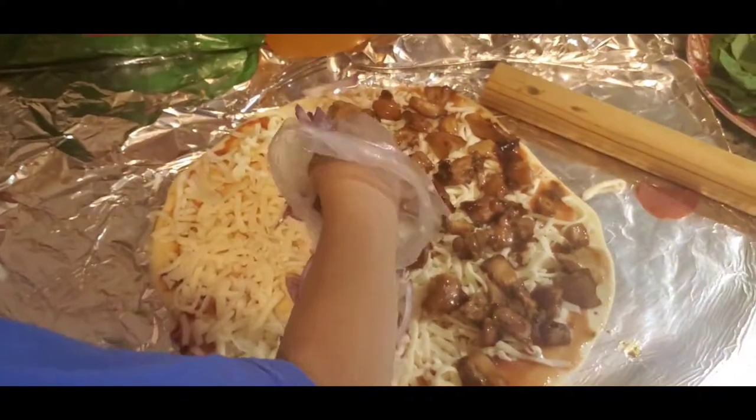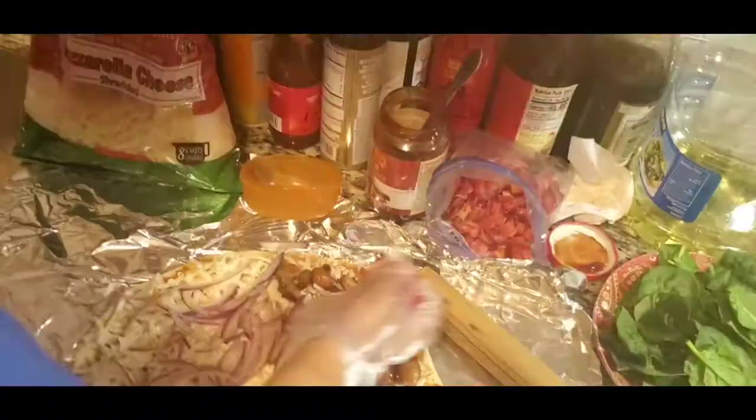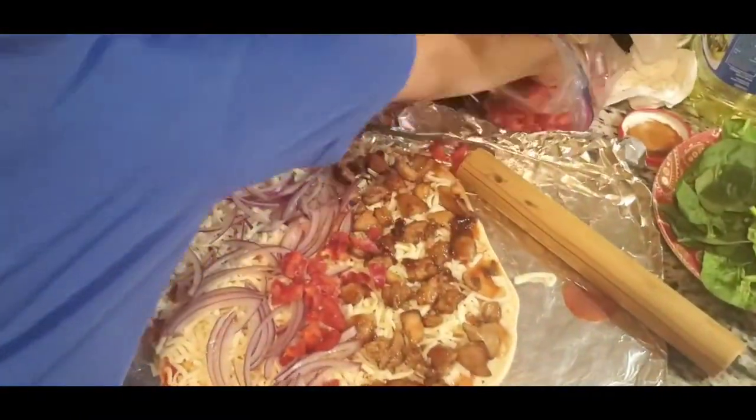What do you think, Papai? Is he making a pizza? No comment? No? There's a lot of onion. Put it on half side — you have half of the pizza, Papai.